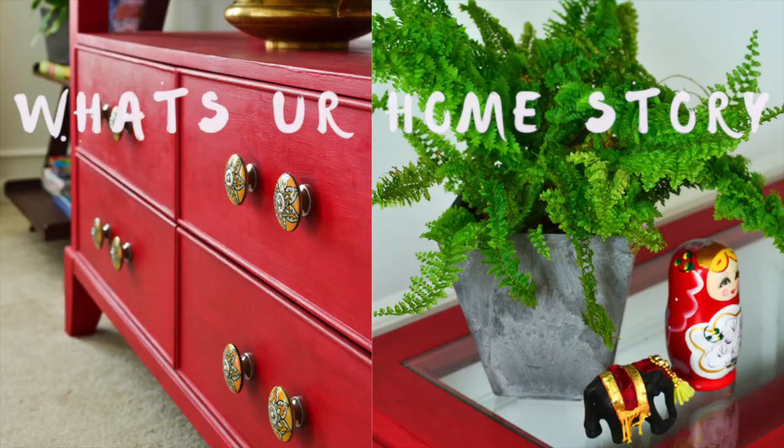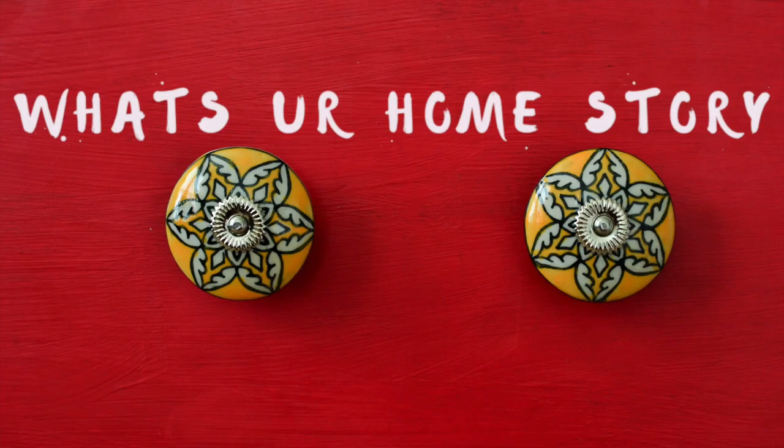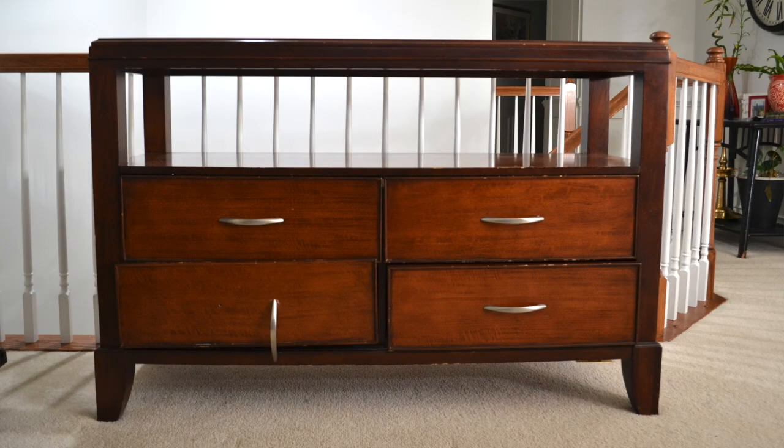Hello, this is Vidya. Welcome to 'What's Your Home Story.' Today I have a furniture makeover for you. This dresser — as you can see, this is the before picture, and this is the after. I used Annie Sloan chalk paint in Emperor Silk, and applied both the soft wax and the dark wax for this.